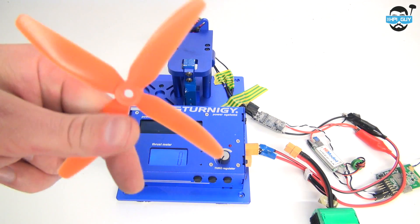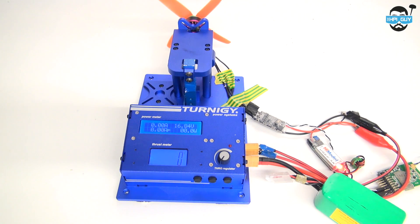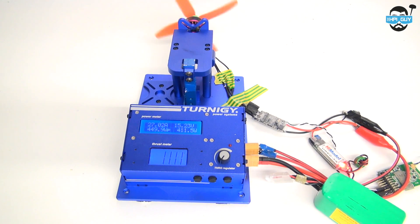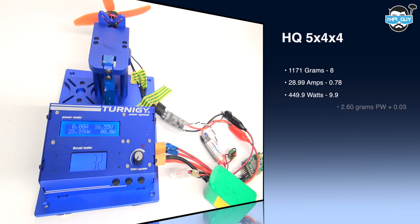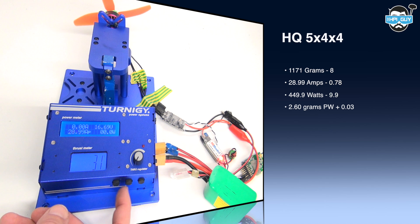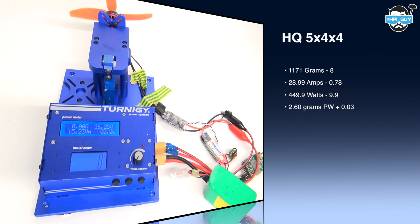I can see that these motors tend to have a lot of torque, so we're going to stick a 4-blade on there — this being a 5x4x4. The HQ 5x4x4 managed to pull 1,171 grams, that's only 8 grams less than the Gemfans. The amps went down to 28.99, that's almost a whole amp less, 449.9 watts — that's minus 9.9 — and an efficiency of 2.60, that's efficiency actually up by 0.3.